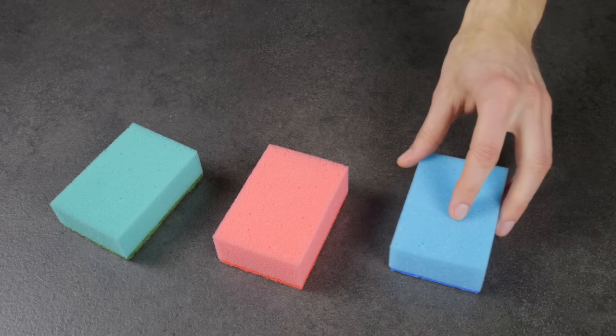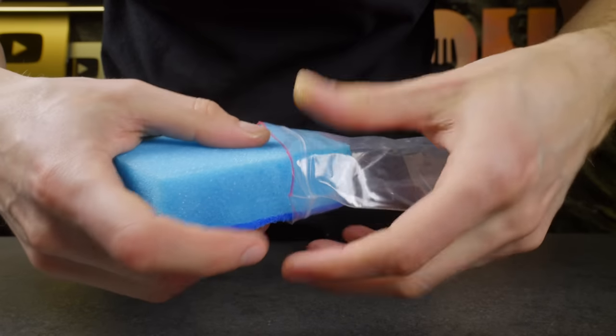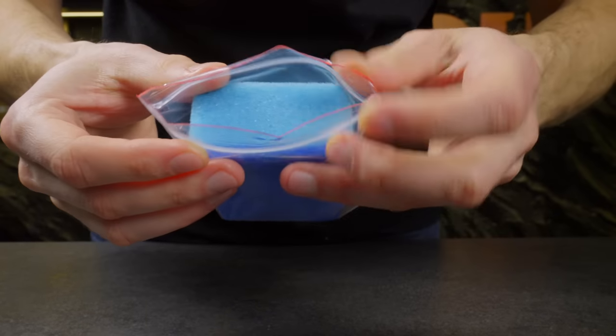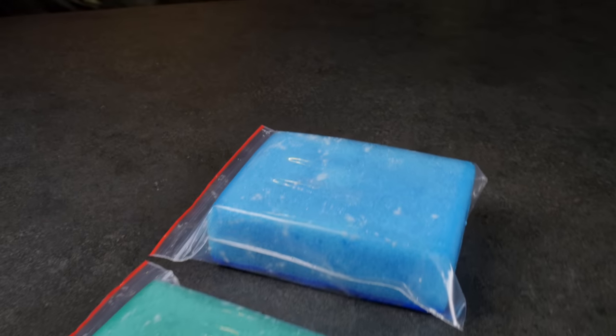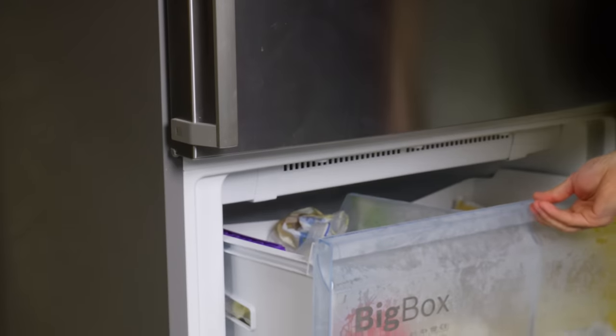Summer is almost here, and that means picnic season. To keep your drinks and snacks cold without spending a fortune, try this simple life hack: turn an ordinary kitchen sponge into a refrigerant for your cooler bag. It is easy, cheap, and effective, even on the hottest days.